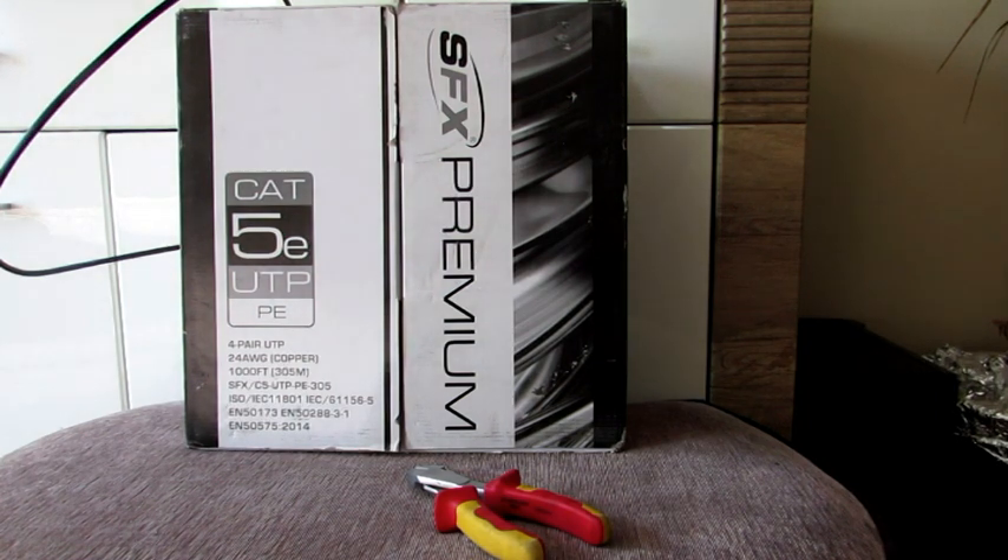Just a quick note here: unlike the CCTV side, we are not affiliated with anyone. The Cat5 box that I've got up on screen there is just what was value for money on the day of purchase, and that saving can be passed on to the customer. We are not affiliated with or recommending any brand of Cat5 at all.